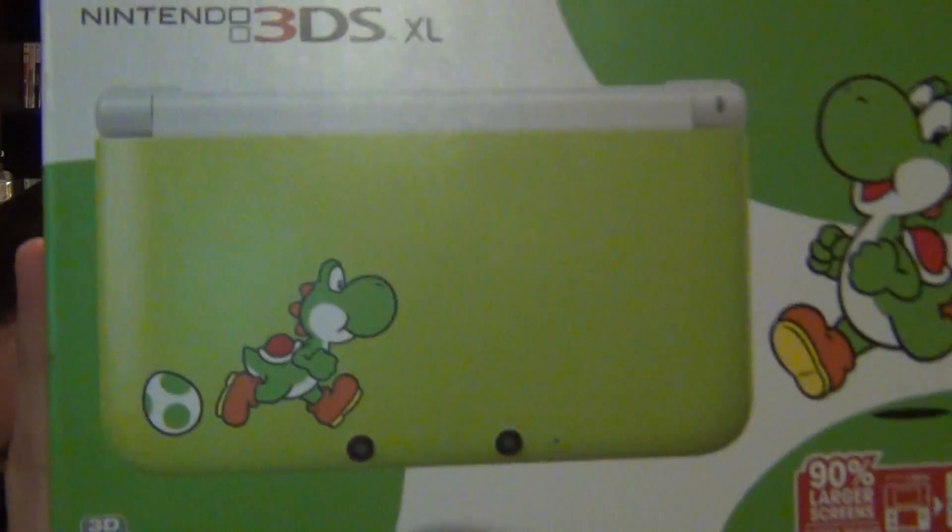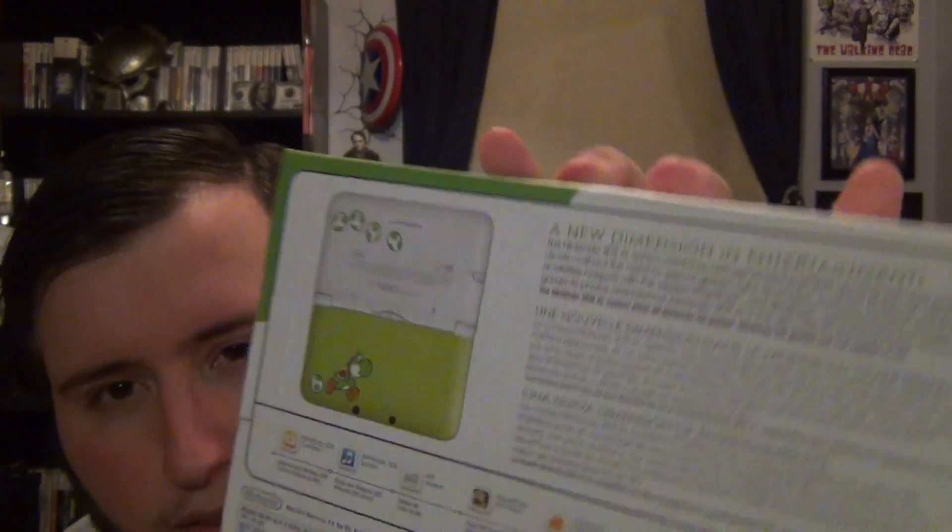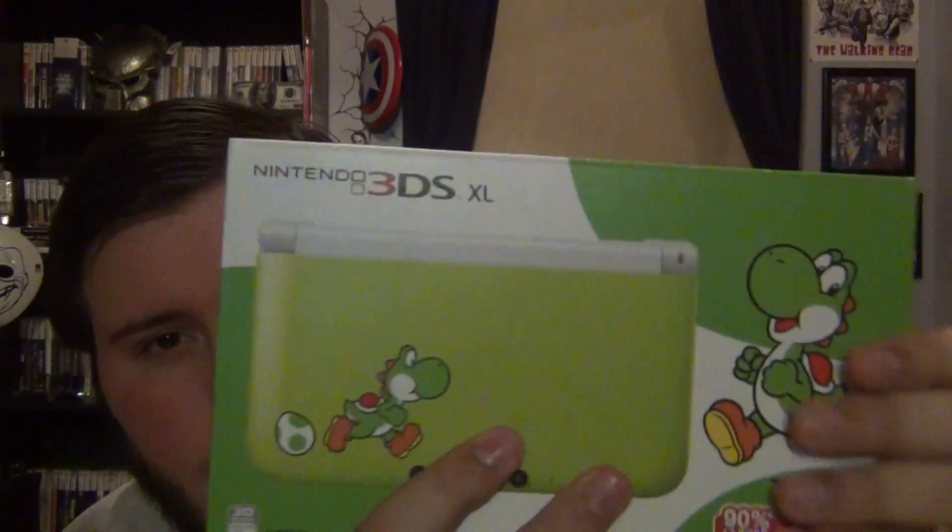If you're looking to buy this, you might be confused and think it comes with the new Yoshi game — it does not. Here's the front, you can see the Yoshi design, and here are the sides. There's no tape on the box, which I guess is good. It does not actually come with the new Yoshi game, which I heard wasn't very good anyway, so who cares.